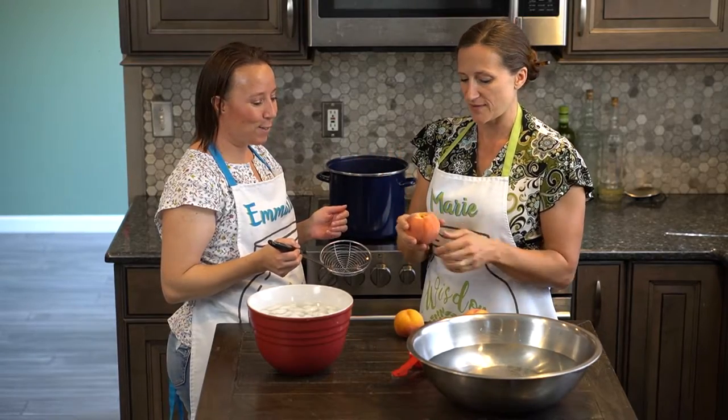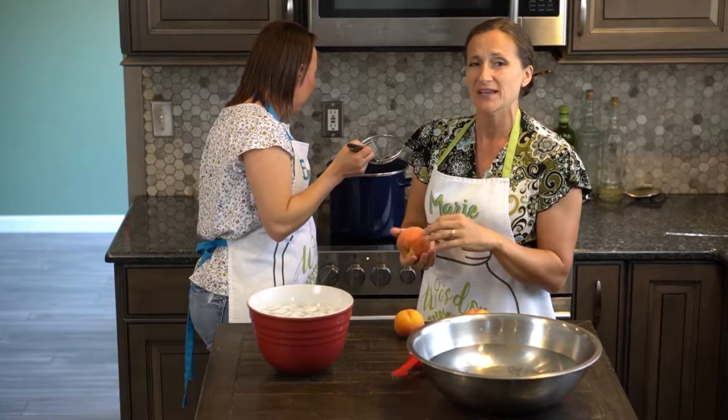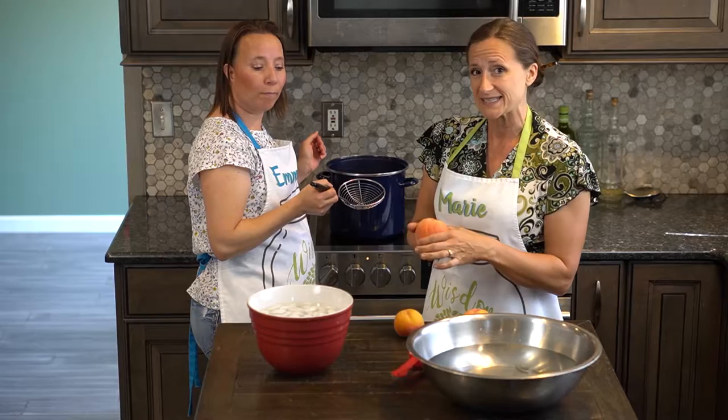One of the really important things is to make sure that your fruit is entirely ripe. If it's still got a little bit of a greenish hue to it, then that skin will really stick.